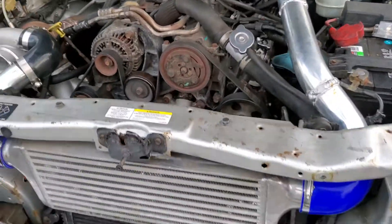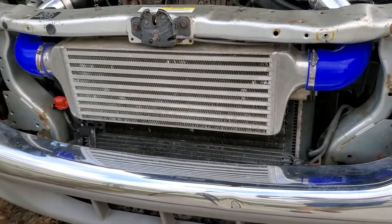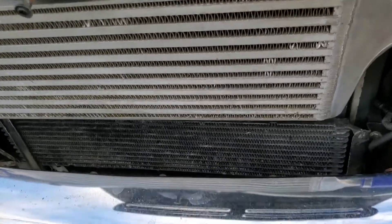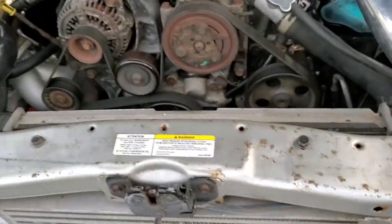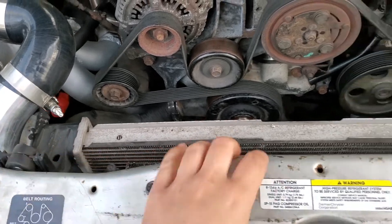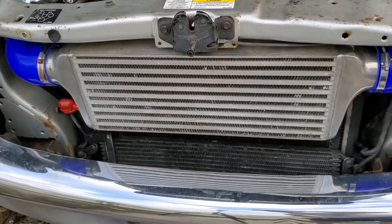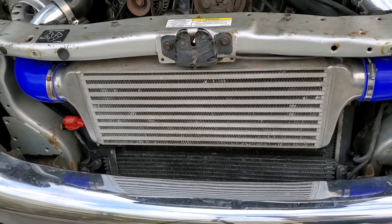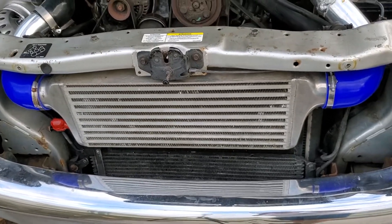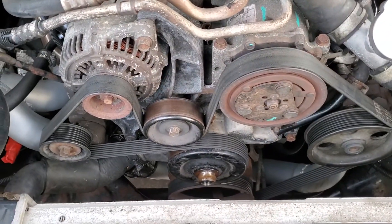I had to push the radiator at an angle — you can see the front is where it normally was, but the back is behind this bar here, and that gave me just enough clearance to mount the intercooler up in the front. I know a lot of people were concerned about me running the motor with no belt last time.